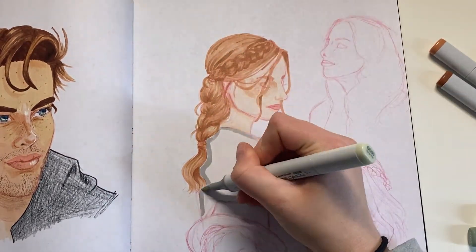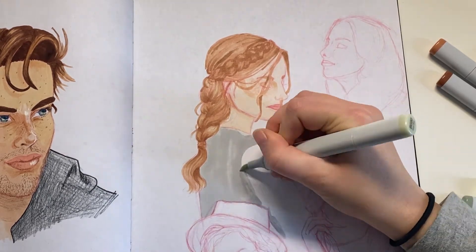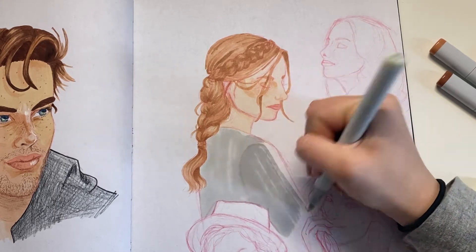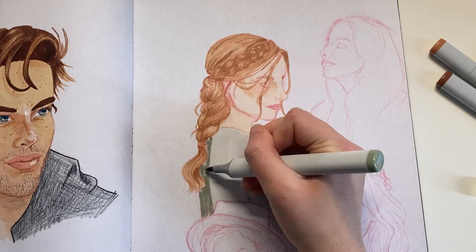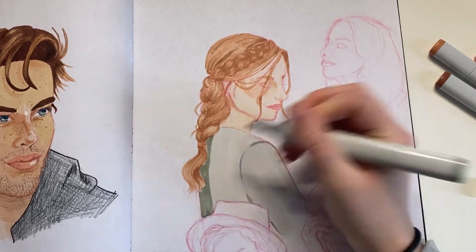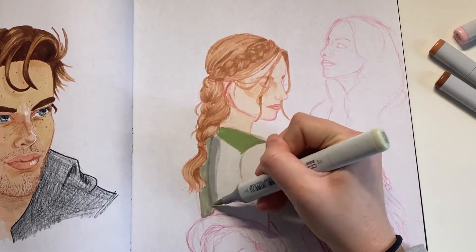I just colored in her shirt this greenish-gray color, and I should have stopped there because it was a total mistake to add the more saturated green on her shirt. I added it because in the reference photo the light hitting it made it look more saturated, but this is just too much contrast and I wish there was an undo button.